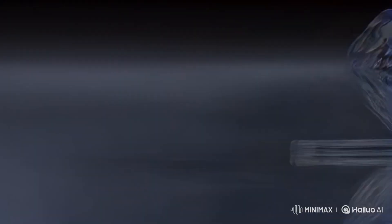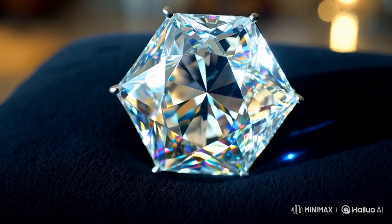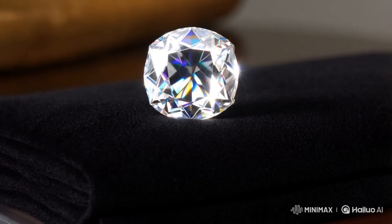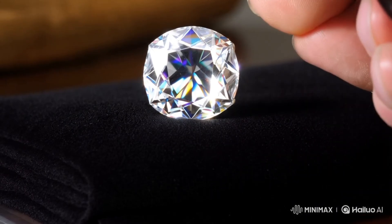1. Look at the appearance. Shape: rough diamonds usually have a cubic or octahedral shape. Transparency: they are not perfectly clear — they can be cloudy or have impurities. Color: they often appear slightly yellow, gray, or even brownish.